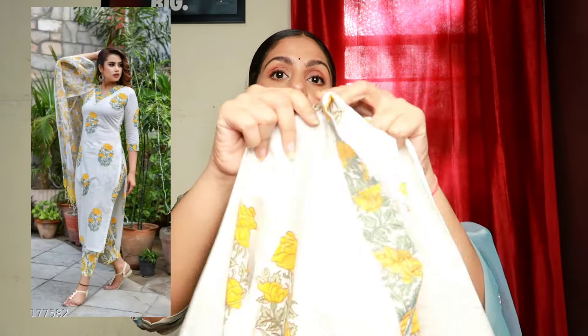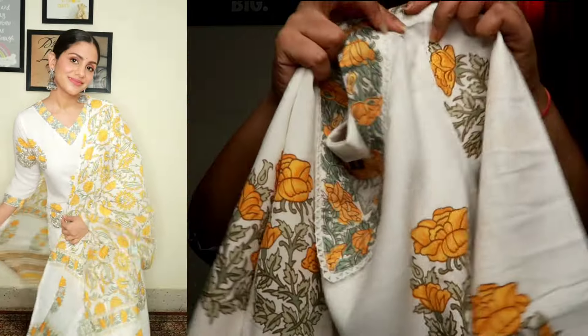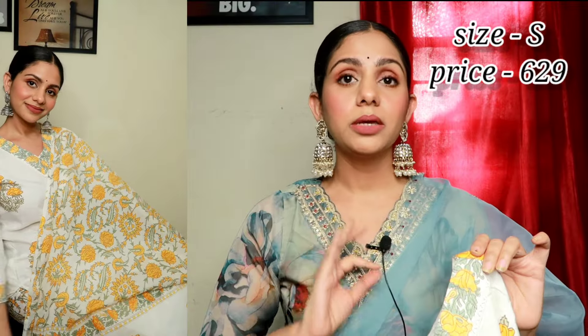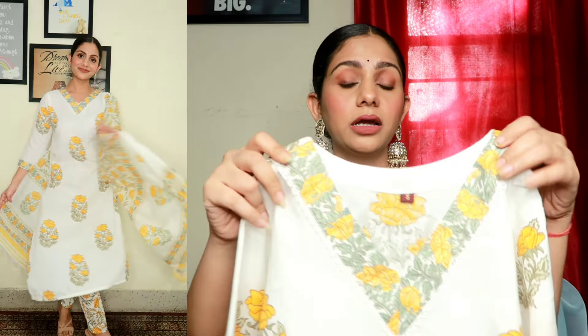The second kurta set I have with me is this block print cotton kurta set. The white and yellow combination is so beautiful. The yellow color features floral block prints. Personally, I like the V-neck — the round shape of the kurta set is sometimes boring, but the V-neck is a little more stylish. It's a very simple kurta set, but the length of the kurta is pretty good and the height is very good.